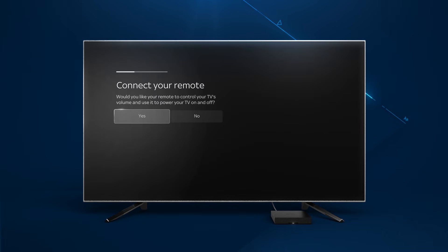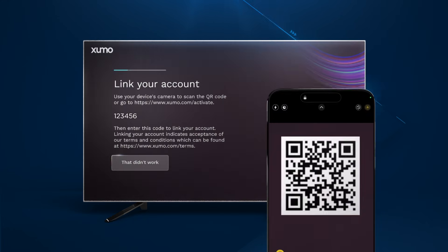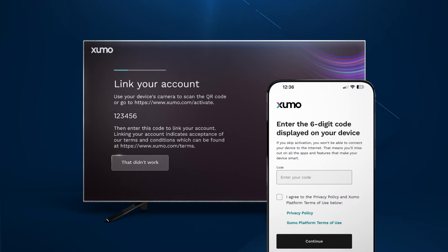Continue following the on-screen prompts, including the option to pair your Zumo remote to control your TV power and volume. When prompted, scan the on-screen QR code with your smartphone or tablet, or go to Zumo.com/activate to enter the six-digit code shown on your TV screen.